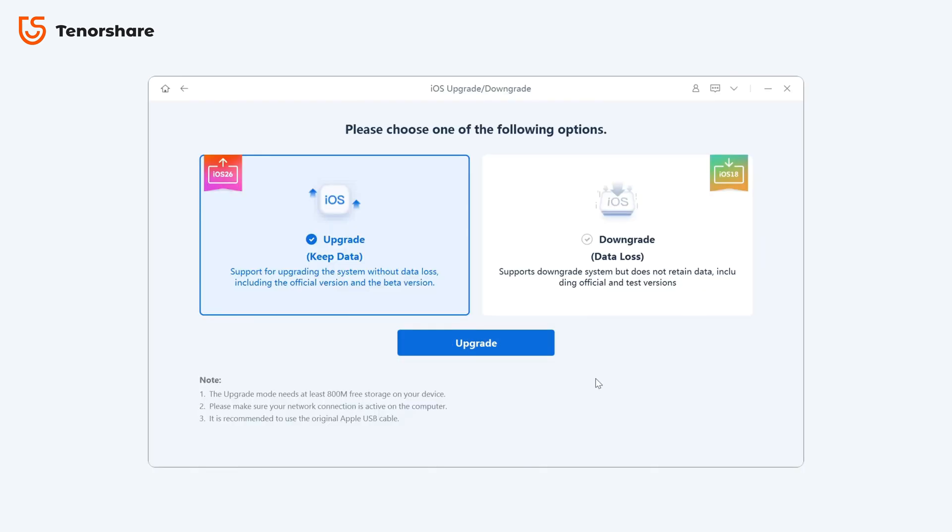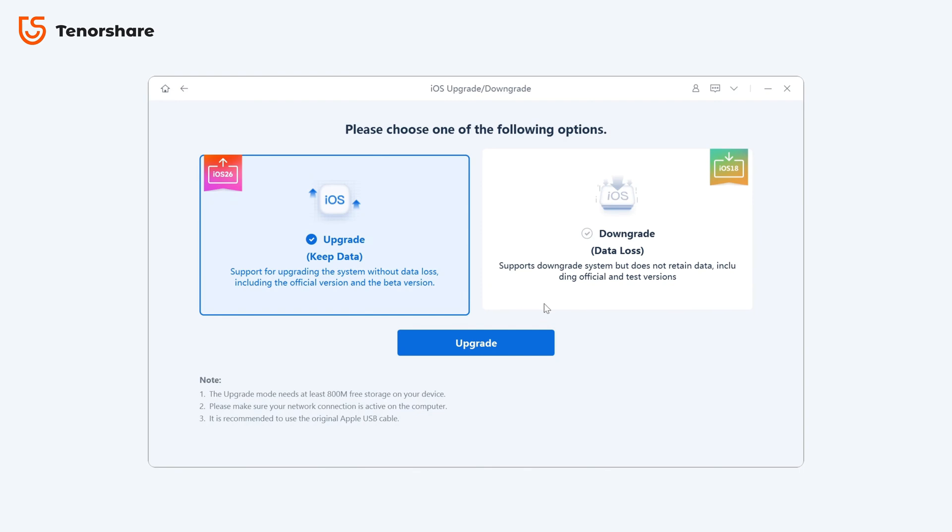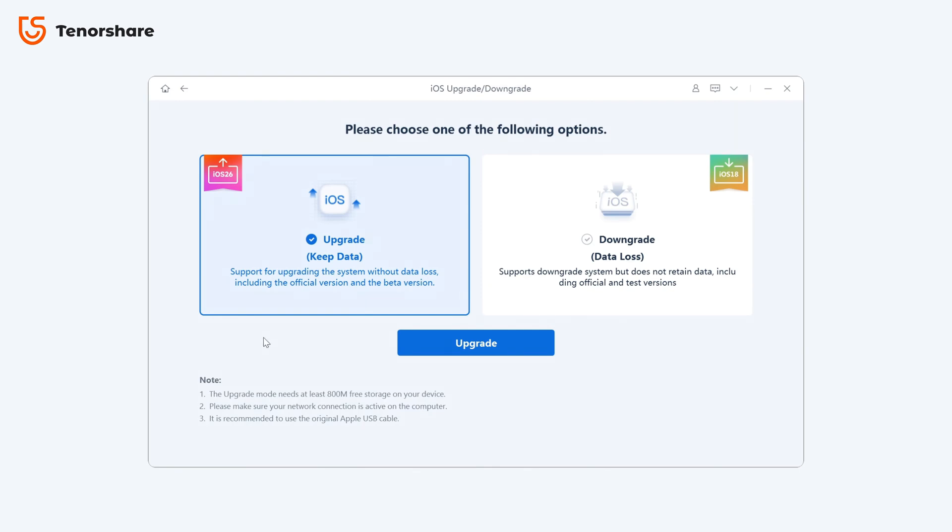Reiboot also supports iOS upgrades and downgrades, from iOS 26 all the way back to 18.5, with no jailbreaking and no complications. The interface is simple and guided step by step, making it easy for anyone to use — no technical skills required.